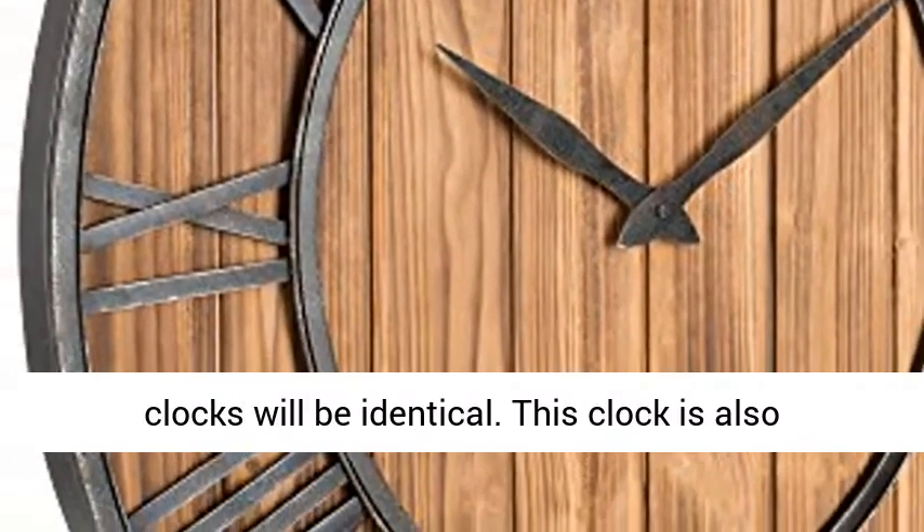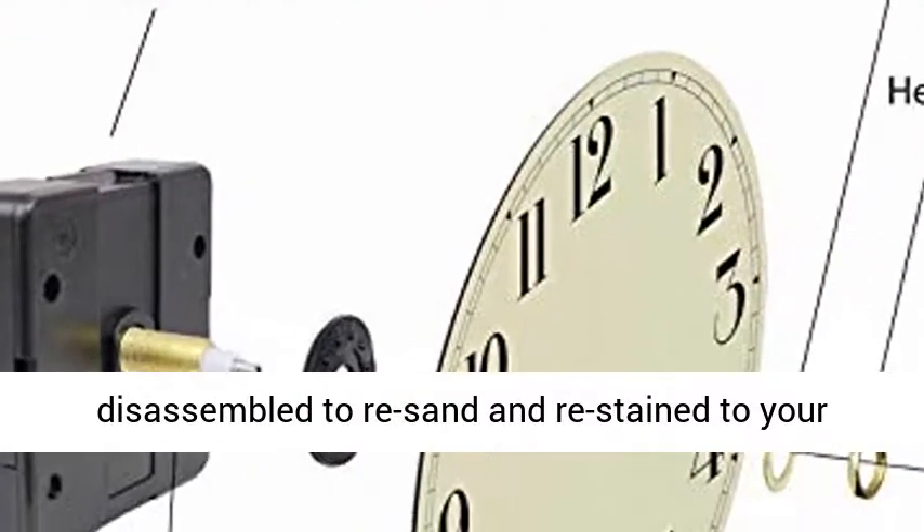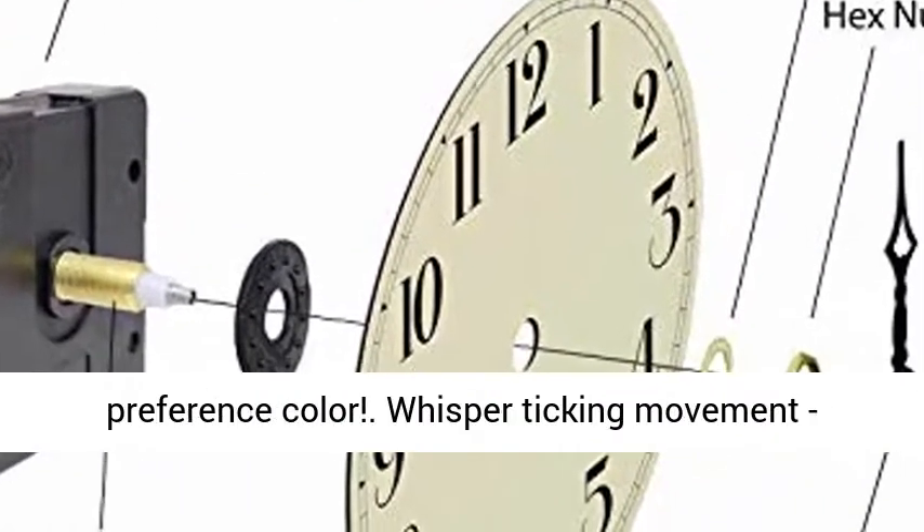This clock is also perfect for DIYers or hobbyists. The wood can be disassembled to re-sand and re-stain to your preference color. Whisper ticking movement.